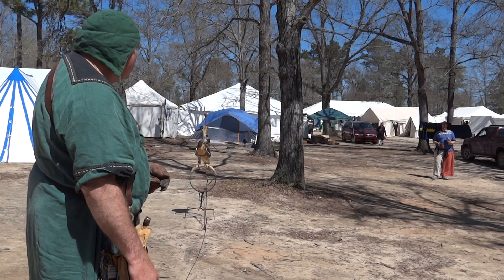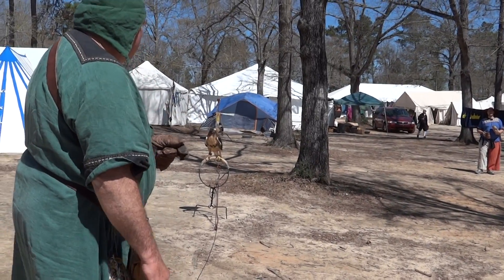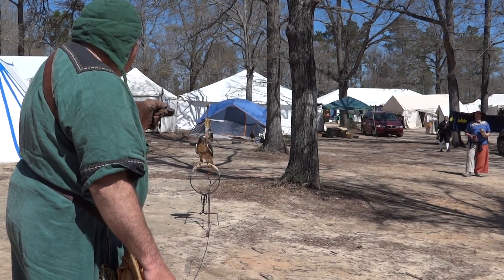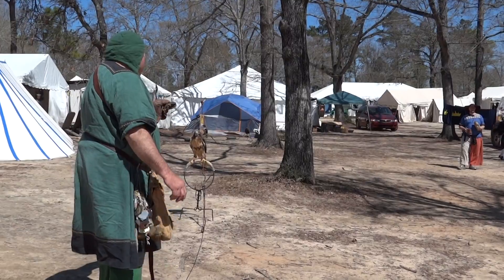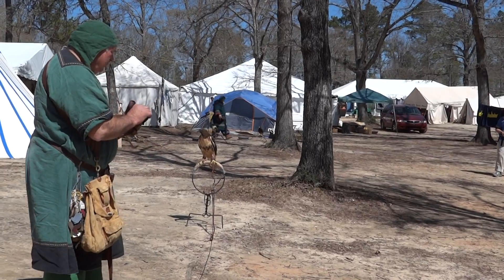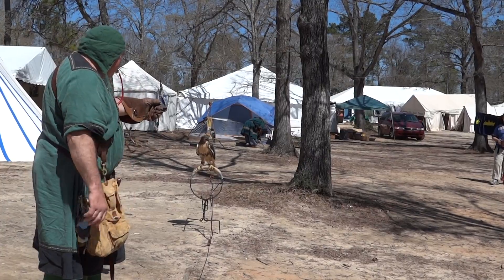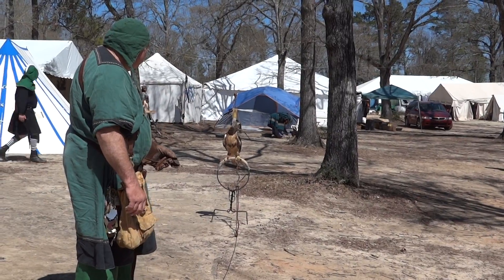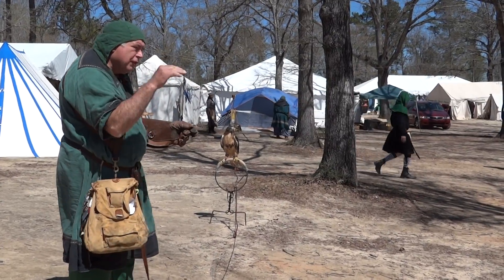Now she's training me — she wants me to come closer. Come on, baby, you can do it. See, she's getting distracted. She's not concentrating on food like she should.